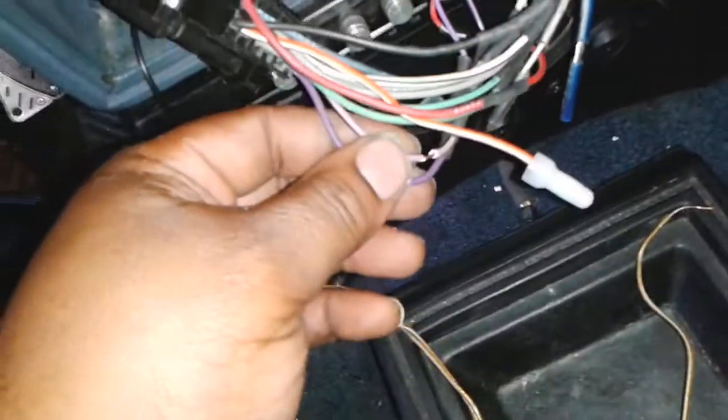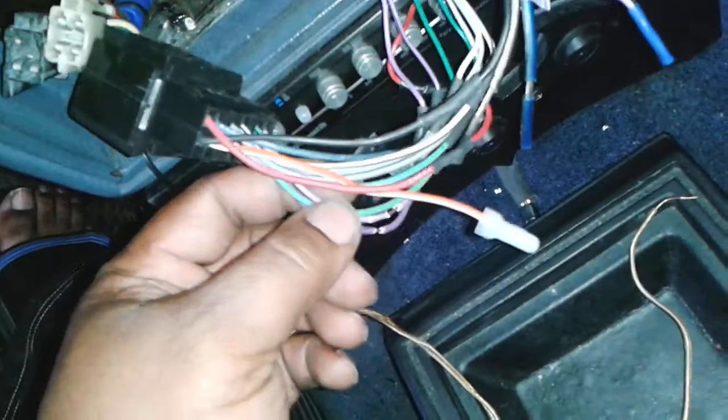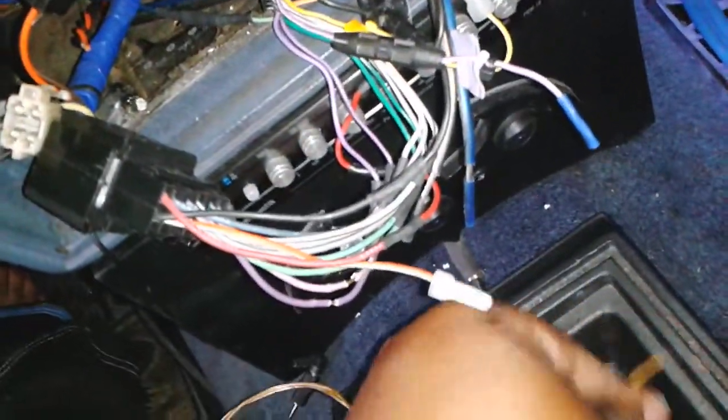Turn it on, generate your tone, go over here, locate my speaker wires. Purple is rear, green is rear, so the purple should be the rear passenger's side.